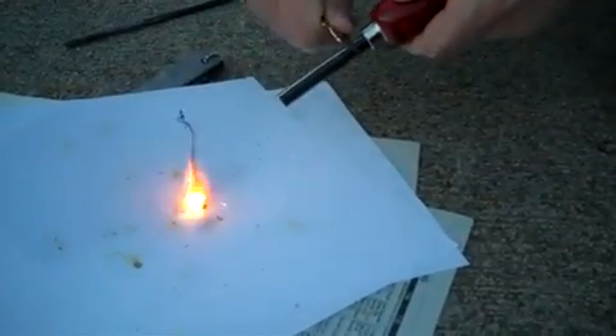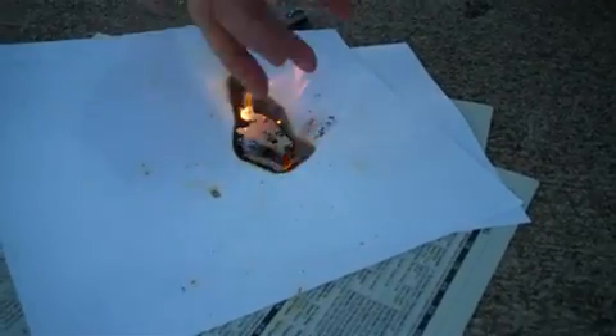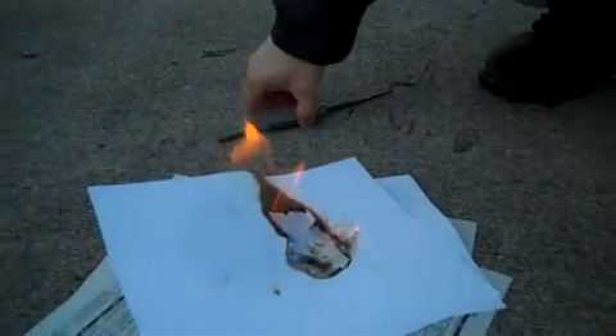Lots of sparks coming off there. Oh, there it goes — just like that. Now if we had a lot of kindling, of course we'd be throwing that on top. We'd have a fire going in no time.